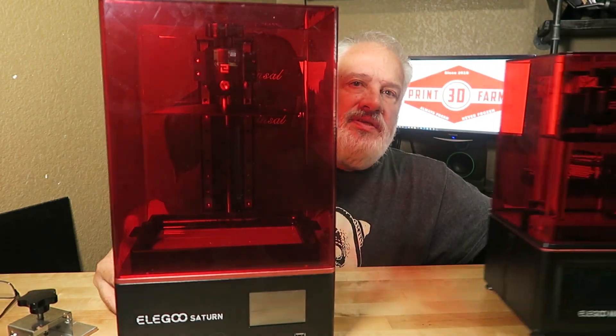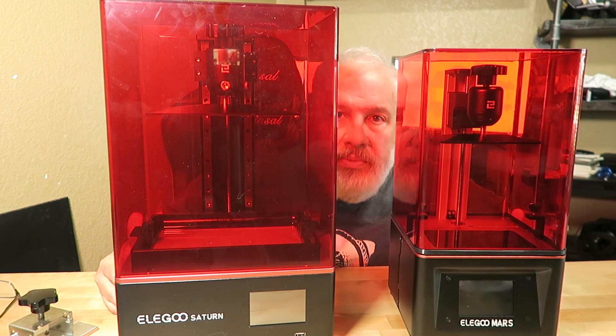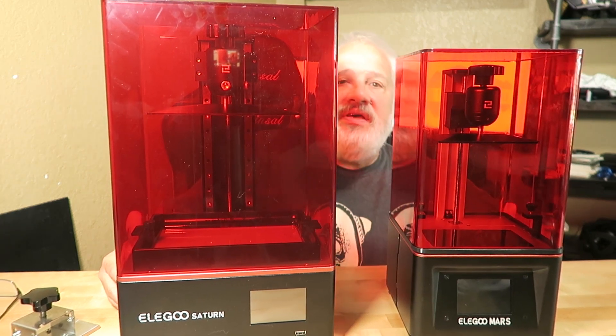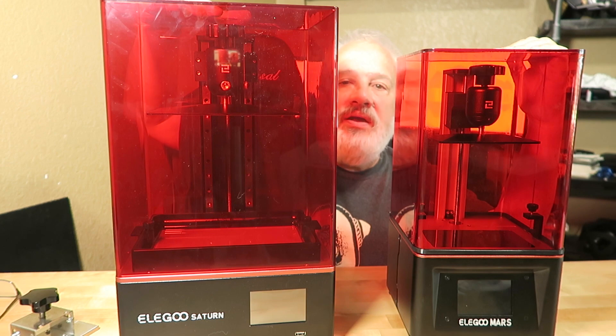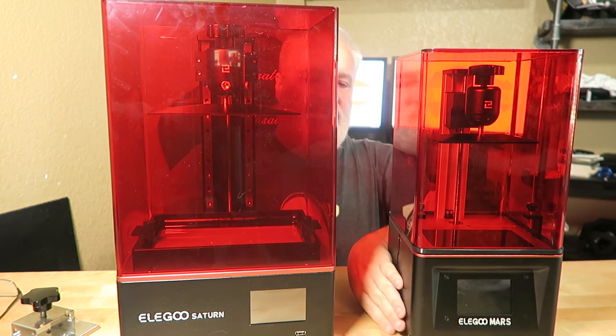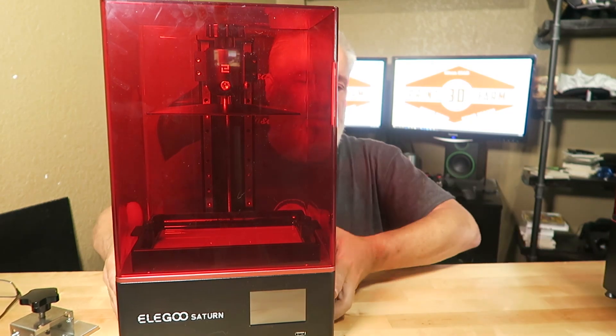This is a size comparison between the Mars and the Saturn. I wouldn't say it's twice as big, but it's not bad. It doesn't fill up that much space on your workbench. Come on, you can find some extra space on your workbench, right?